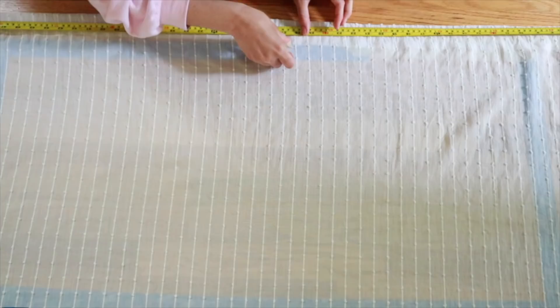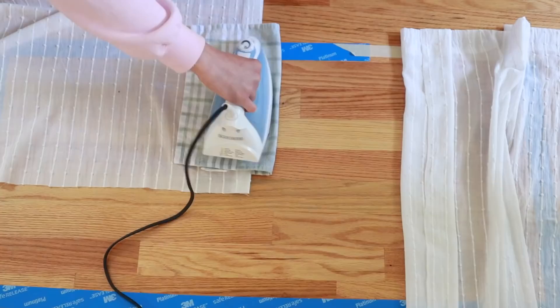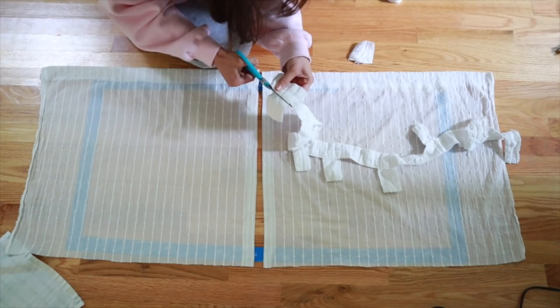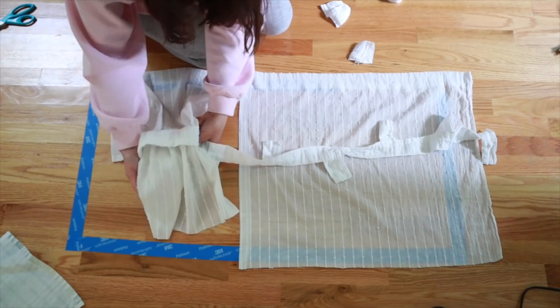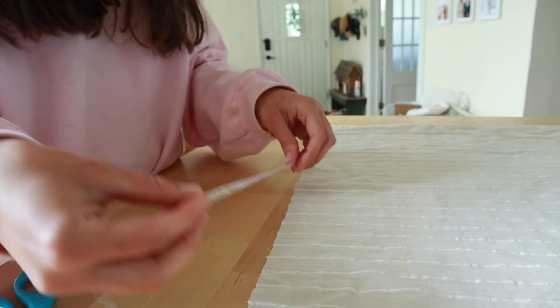Now I'm cutting the curtain in half — you could leave it as one big panel, but I wanted it split down the middle. Once split, I made a little hem on each side: just fold a little bit over with the tape, iron it, and it looks beautiful. I'm also cutting off some little pieces of the extra fabric to show you that you could make tiebacks with the leftover material. I didn't end up doing that because I like the flowy look, but I might do it later.